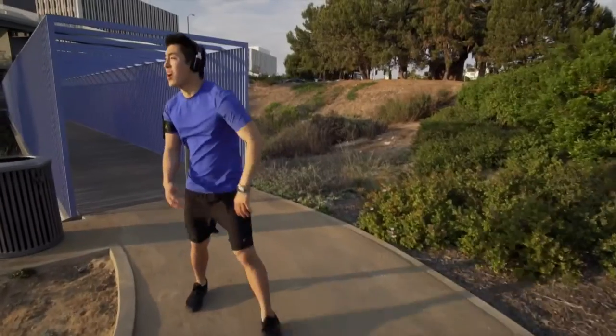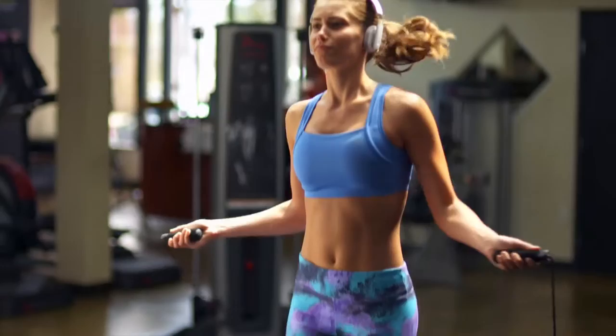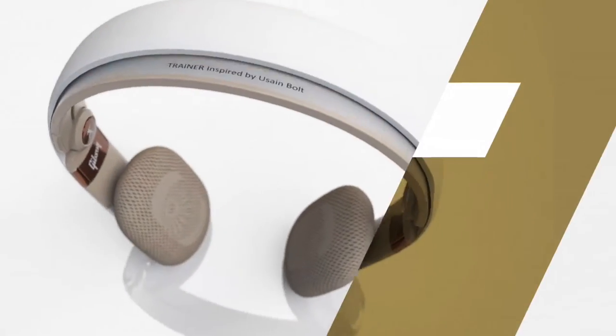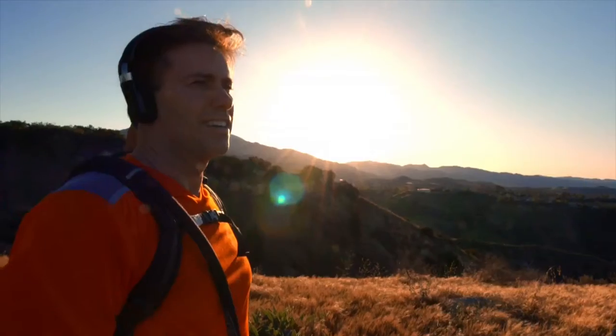Trainer headphones are completely different. They solve the problems of earbuds and traditional headphones by putting nothing between you and your music. The Trainer headphone difference starts with the revolutionary Aeroflex Secure Fit technology.